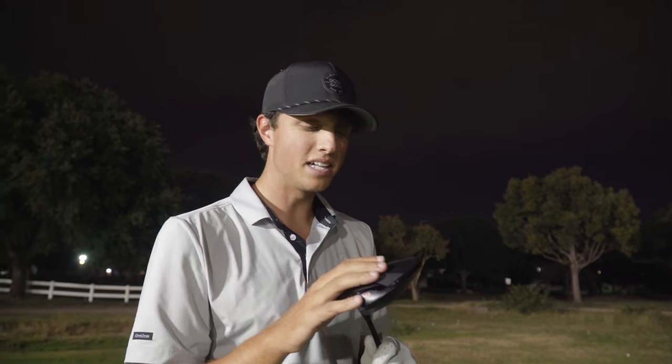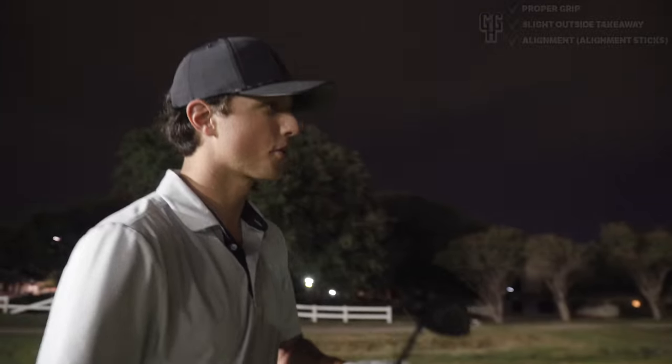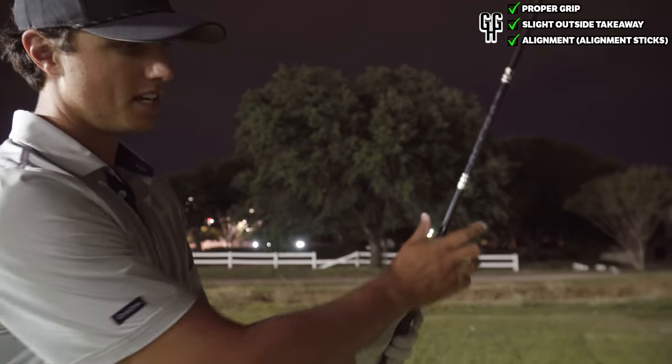This is the main club - when people think about a slice, the driver is what comes to mind. So we're going to hit a couple drives here focusing on the same exact things: making sure that grip is good and down in the fingers, and the takeaway is staying slightly outside.